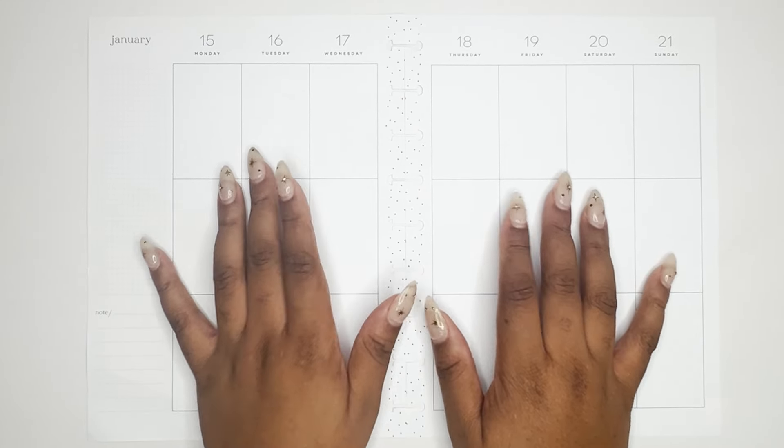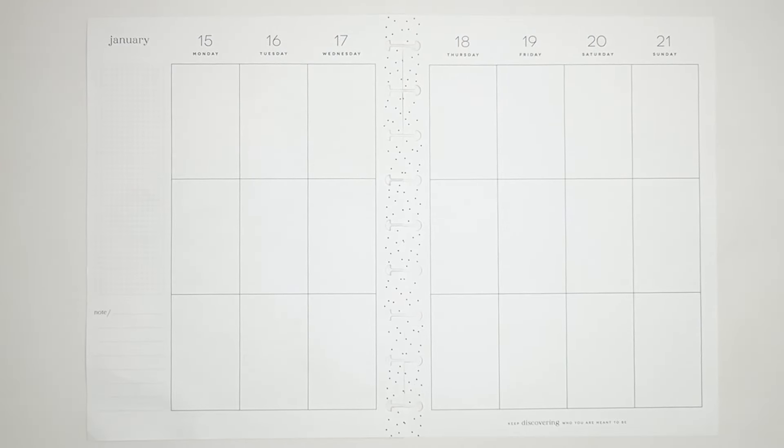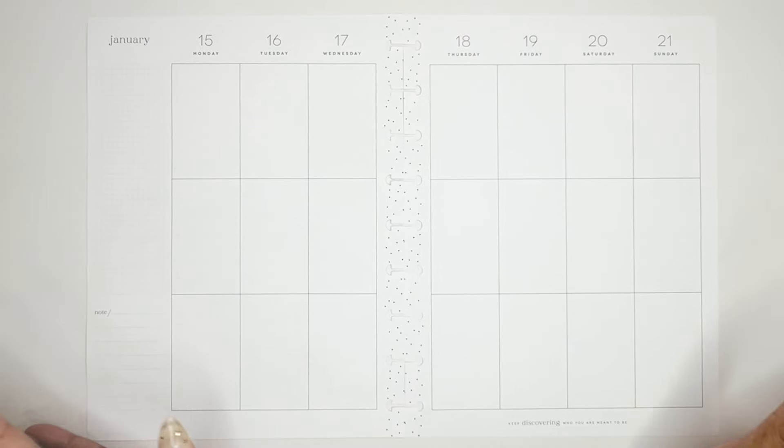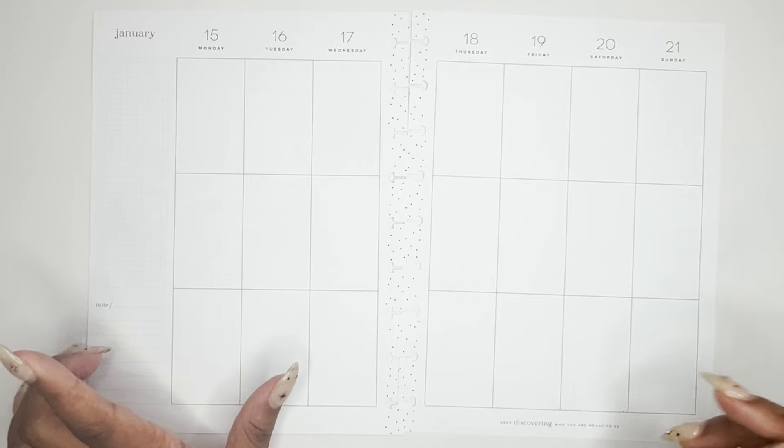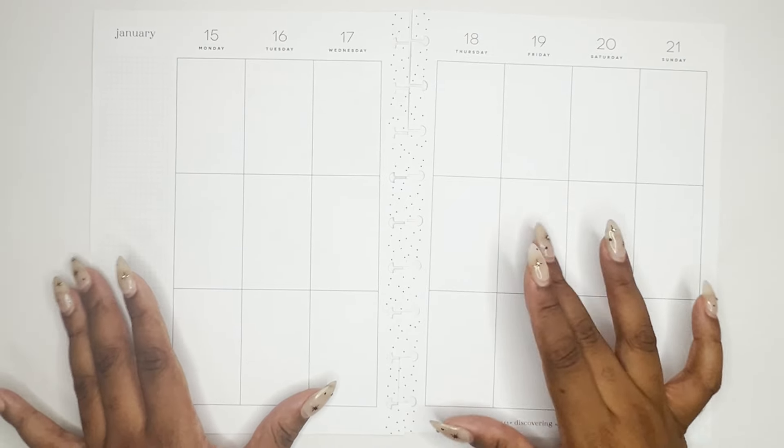Hello everyone, welcome to my channel! Thank you so much for being here today. I'm Christina, and we are doing a plan with me in my catch-all classic Happy Planner for the week of January 15th to the 21st.